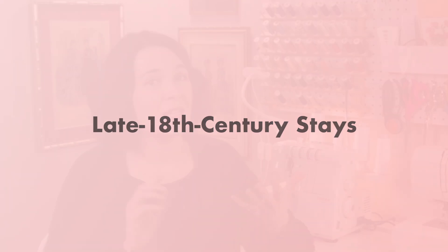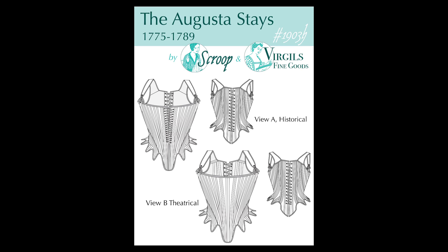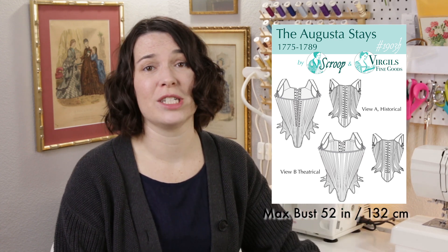Starting in the 1770s, a slightly different torso shape came into fashion. This style is more curvy in front, allowing for a slightly more natural bust shape, and they're also shorter in the waist than the earlier style. My hands-down winner is the Augusta stays. These stays have been thoroughly tested, they come with excellent instructions and a fit guide, they have two different cuts for curvy or straight figures, they are well researched, and they go up to a 52 inch bust. However they are fully boned, which takes more time and materials to make, and they are back lacing which can take longer to get dressed.